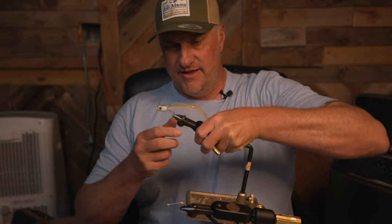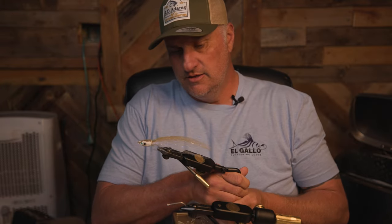What is up everybody, it's Donnie with El Gallo Fly Fishing Lodge, and today I'm going to show you how to tie a Charlie's Pole Dancer. This pattern was designed by Charlie Bichorette, who is a Californian dude.